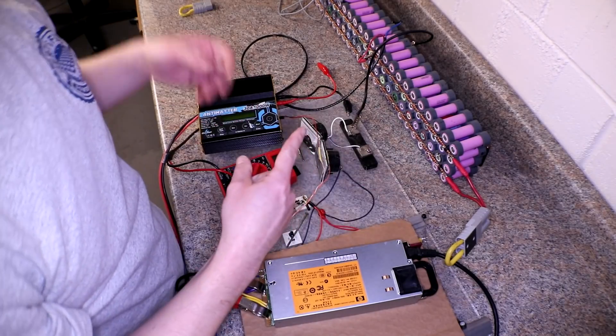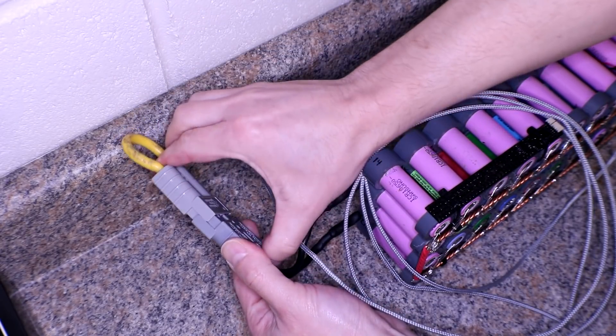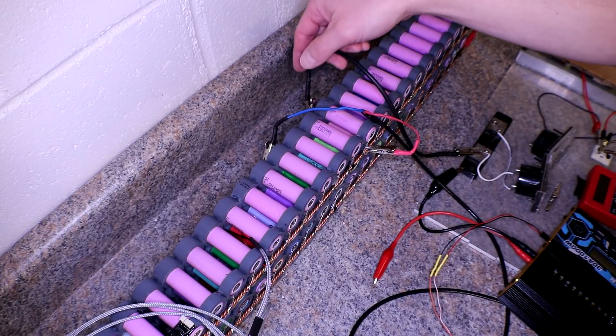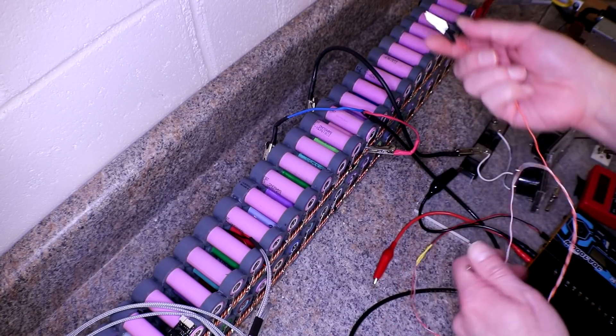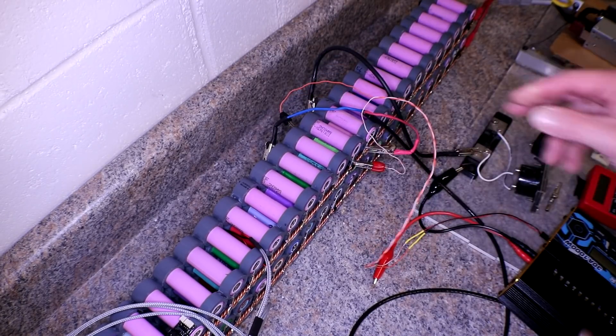I'm going to do one on the other end down there. These leads right here are still on there from the Harbor Freight meter. This one is still on the negative side and it goes all the way to the shunt. I'll just put these in the middle here, roughly two — something like that.